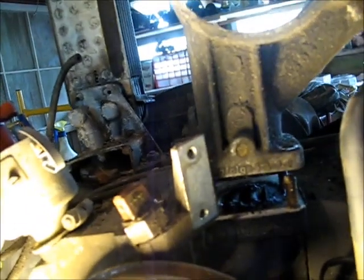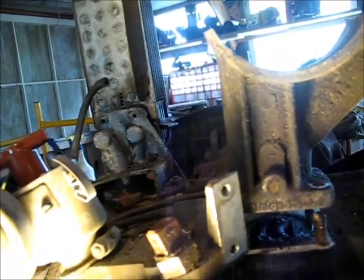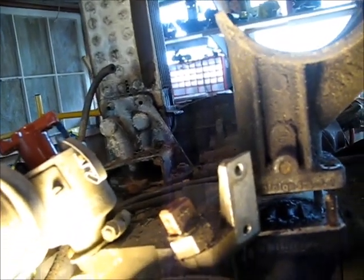On the regular Volkswagen motor I have a fuel pump that sits right here. This one doesn't have a way to mount a mechanical fuel pump on it, so that's something that will have to be overcome.